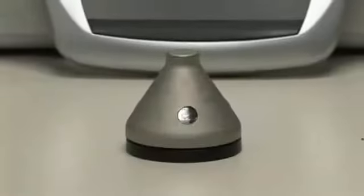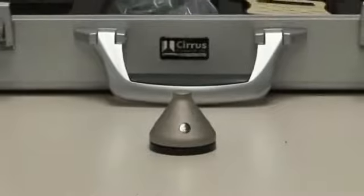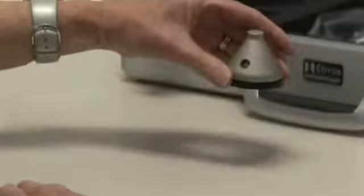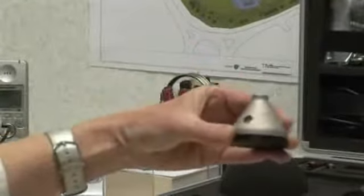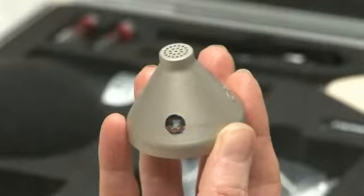If the dose badge hasn't been used for one hour, it will be in sleep mode. When in sleep mode, it will not be possible for it to communicate with the reader unit. To wake it up, you should shake it horizontally as shown. The status indicator will flash twice with a blue light to indicate it has woken up.